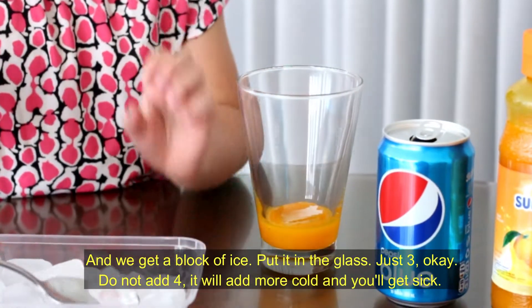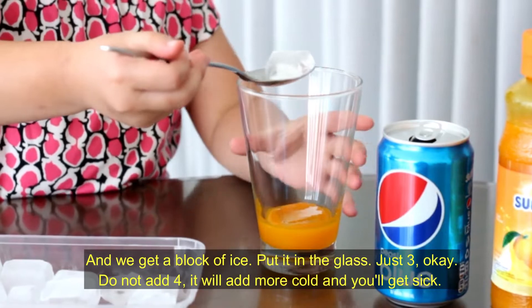Just three, okay? Do not add four. It will add more cold and you get sick.